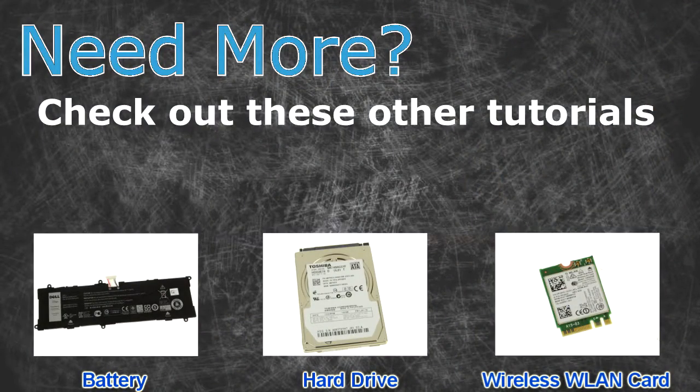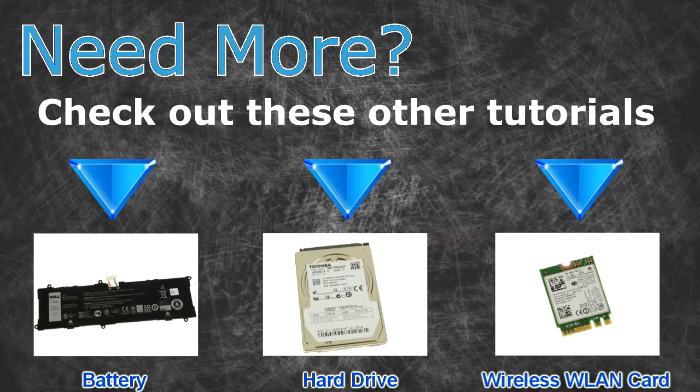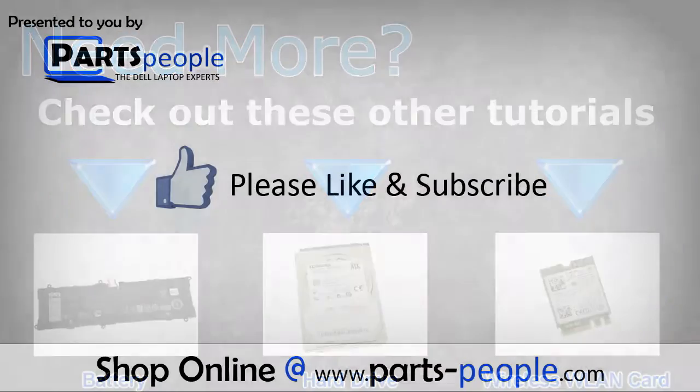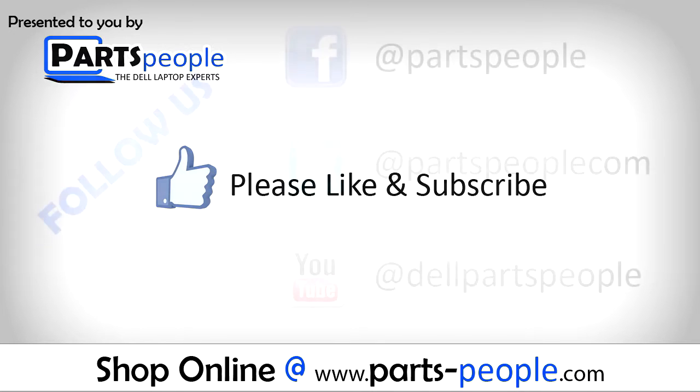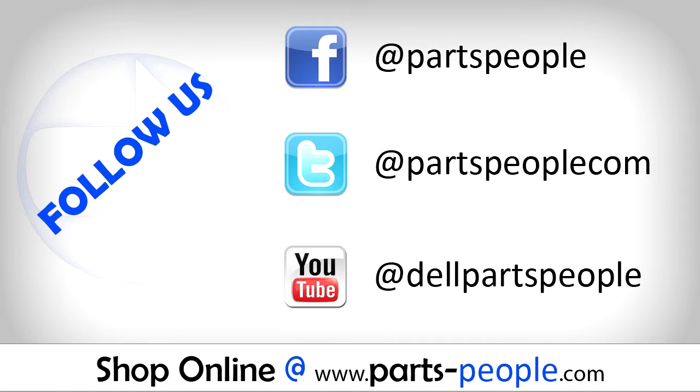Need more? Check out these other tutorials — click for batteries, hard drives, or wireless cards. Thanks for watching. If you enjoyed this tutorial, give this video a like and subscribe to our YouTube channel. Check the video description below for links to written tutorials and replacement parts.